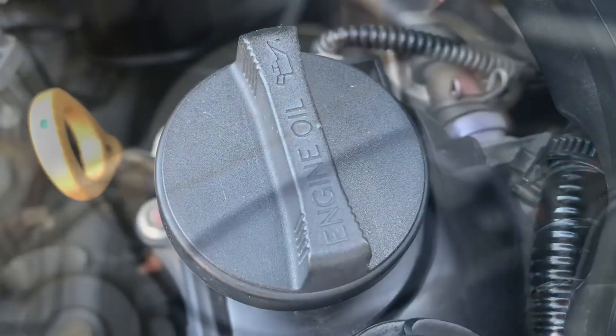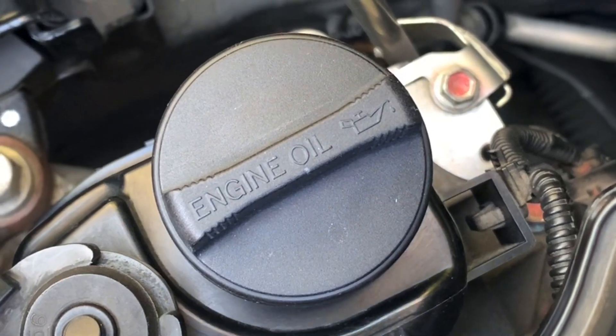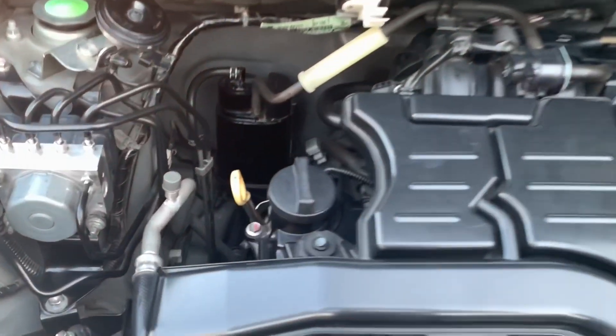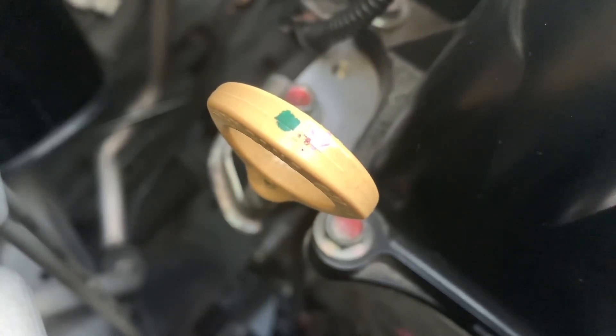This is the oil filler cap for us to put new oil into the engine. It's also there to prevent the oil from leaking. This is the oil dipstick to check the level of our engine oil.